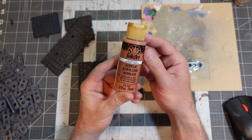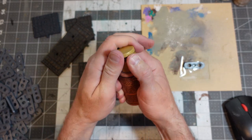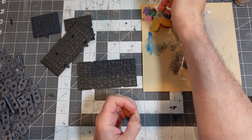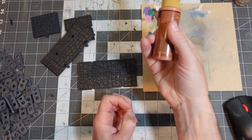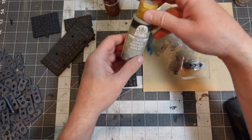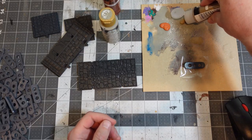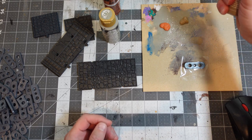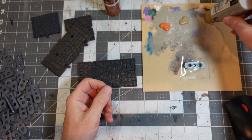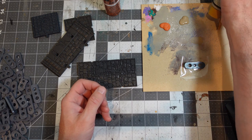I've got some Folk Art — it's the cheap stuff. If you're using your contrast paints to do this, you're crazy. This stuff sells for like 85 cents a bottle — Hobby Lobby, Walmart, Michael's. Super cheap. And when you have a ton of terrain like this, you use a lot of paint.